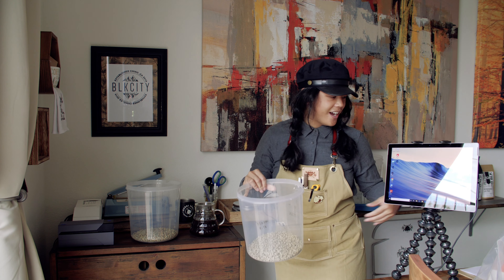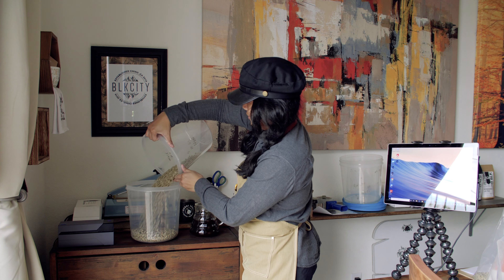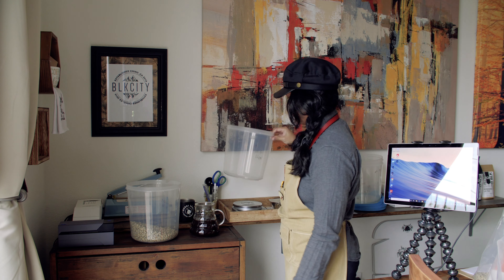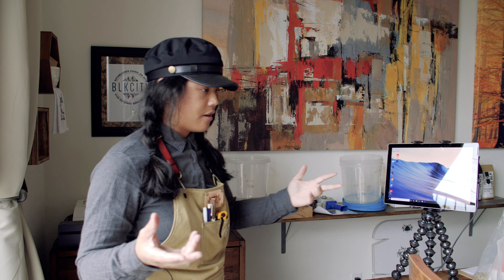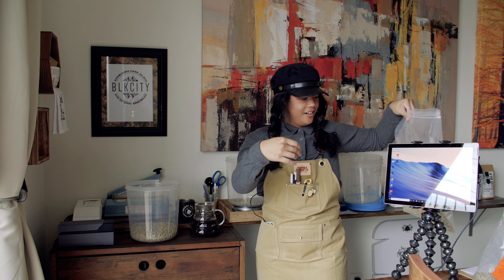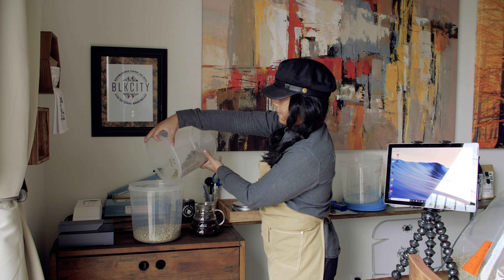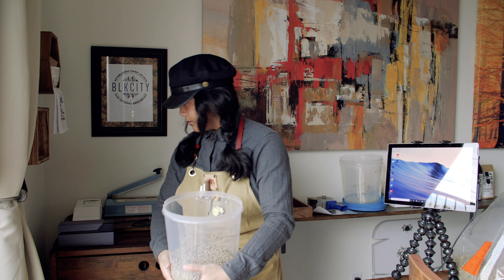Next we need 400 grams of our mid-palate stuff. I can choose Honduras or Guatemala, or even my Colombia could be my sweet or mid-palate. I think the Guatemala is a good one for this. So we have Guatemala, 400 grams. My biggest concern — which I don't know what will happen — is the elevation. They're all not really matching, so let's see.